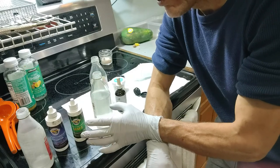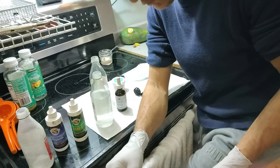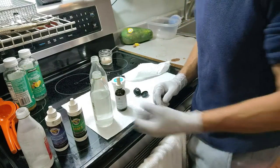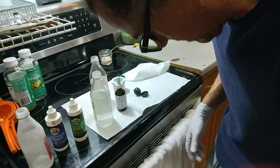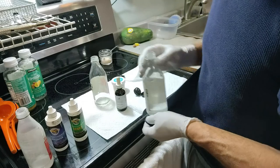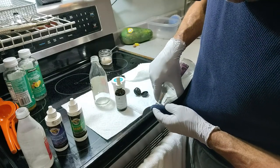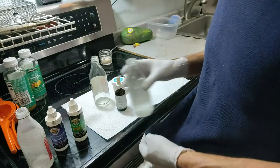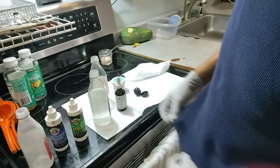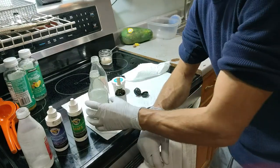So basically you want to start with that instead of using Purell — have this. It's bleach, so test it. Get an old pair of — you know — a shirt or a sweater, and pour some on it. I actually haven't done that, so I'm going to do that right now. I mean this is an old sweater — I don't care if it gets a little white over here. So I just did that test, and I'll let you know maybe in the comments.